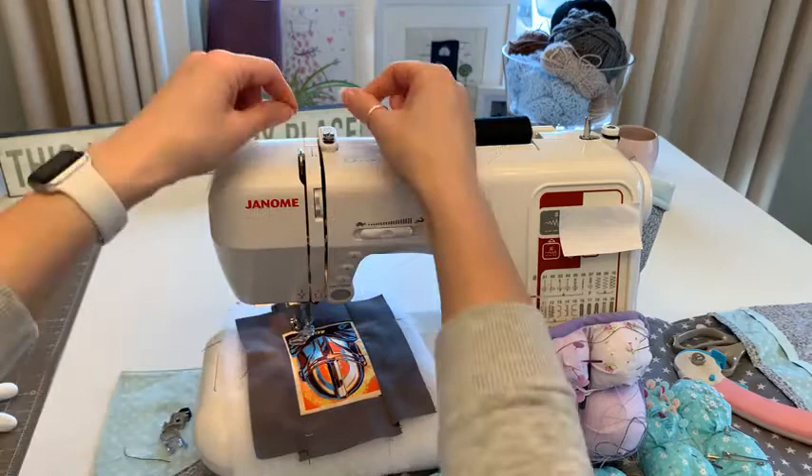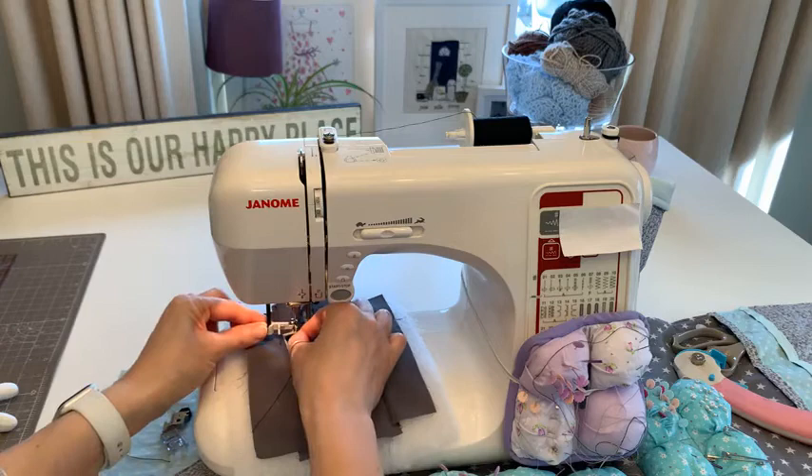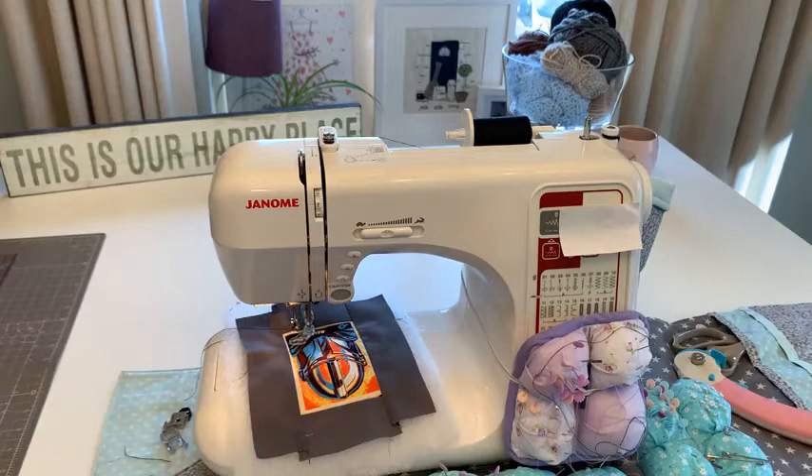I'm going to rethread and go a little bit slower because sometimes going fast when free motioning can put too much tension on the thread. I'll bring the tension down to two. Carol asks why do I wear gloves - let me explain.